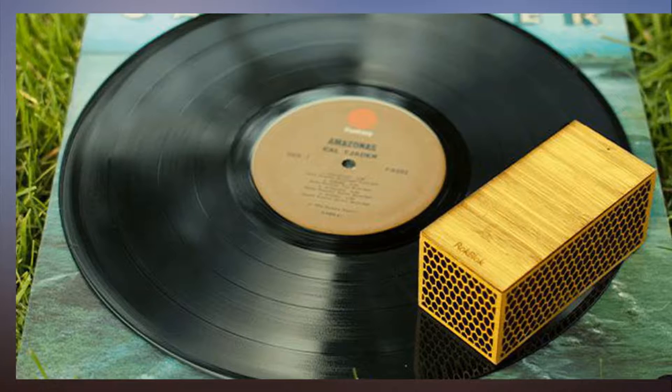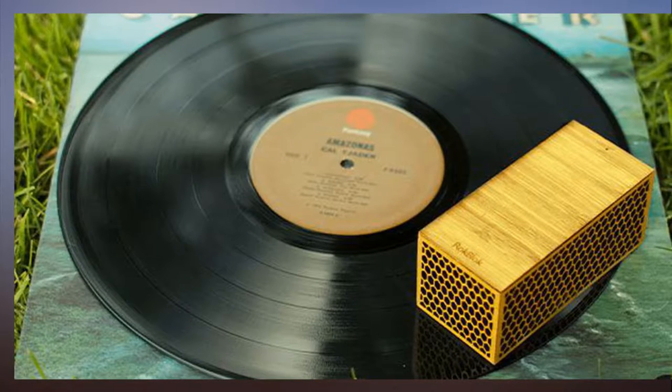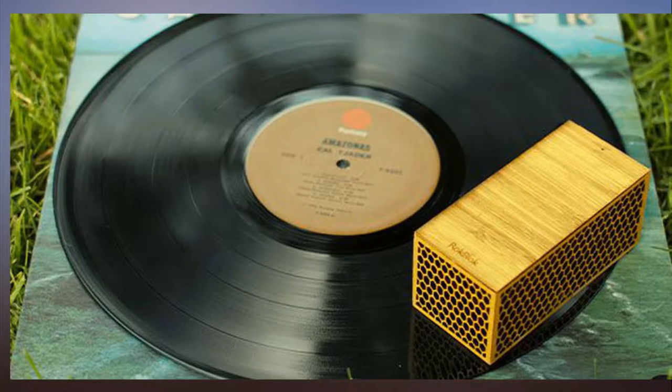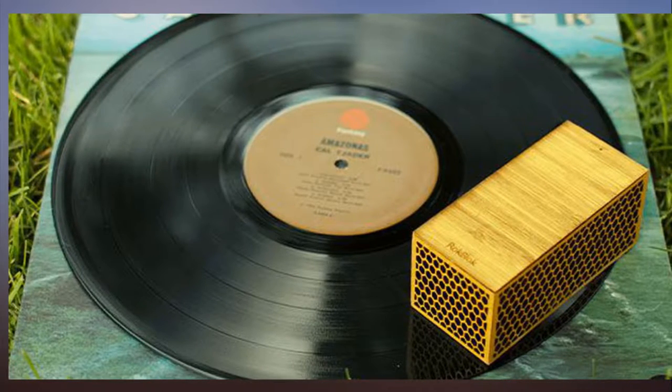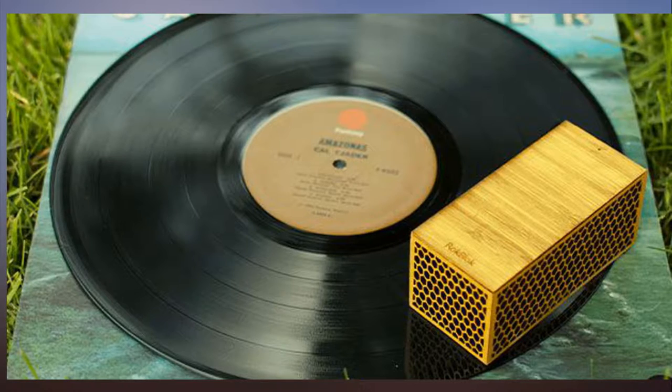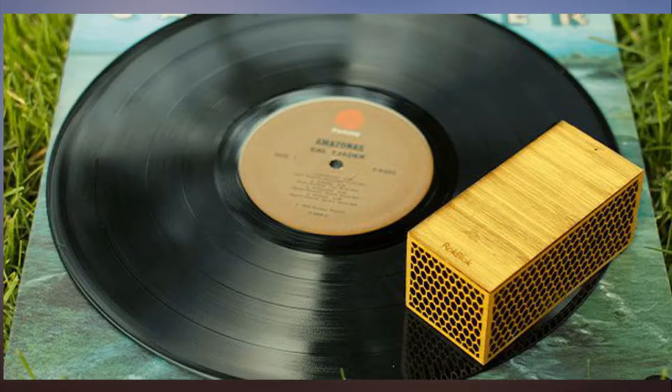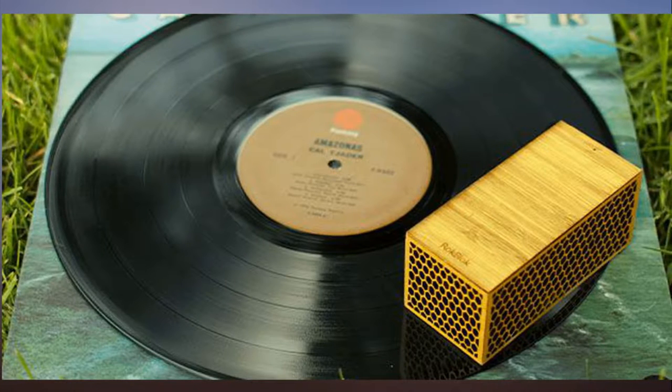Much like high top fades and short shorts, vinyl has defied the odds and made a comeback. From an audio perspective, it makes sense — there's something about the way that vinyl sounds that just can't be duplicated with digital music. But from a practical standpoint, vinyl is a pain in the butt.